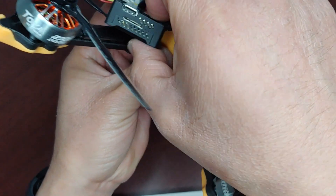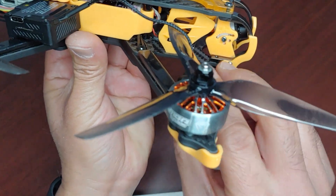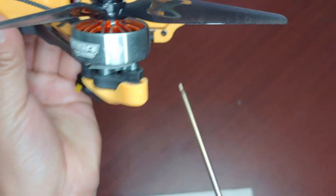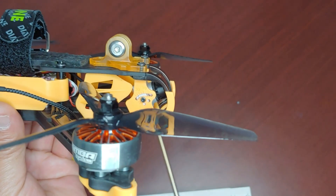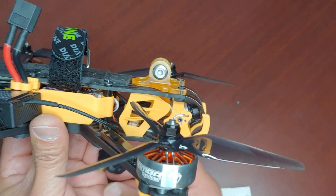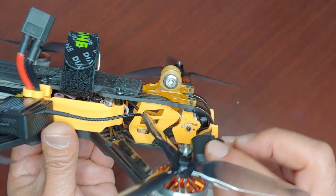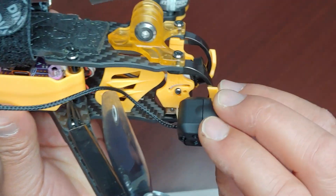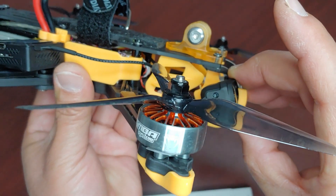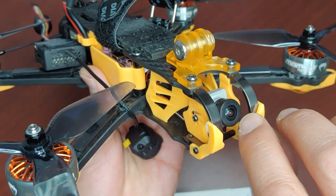And there we go. You would use the furthest hole right here. Ideally, you use just one of the holes, and then that's the top mount hole. The way it should kind of line up would be right there. He did mention that you do see a little bit of the post.